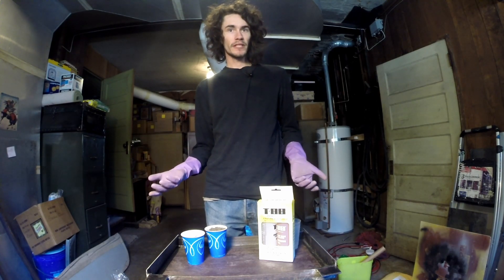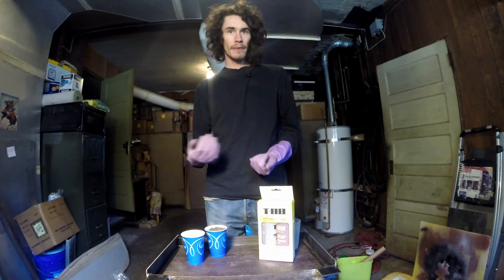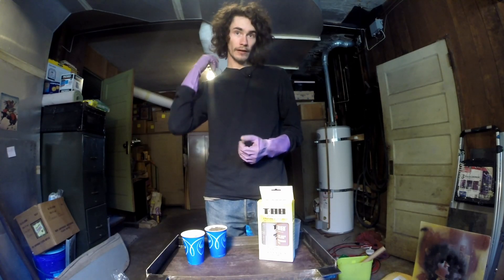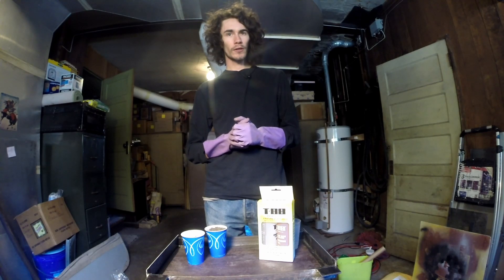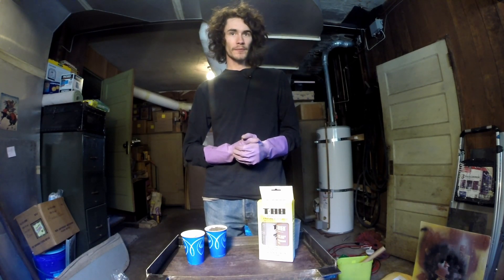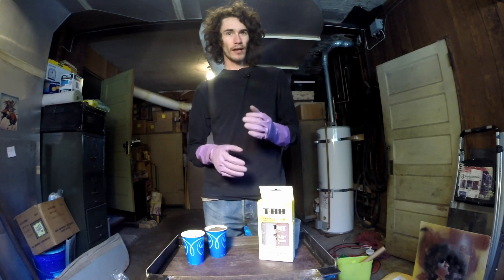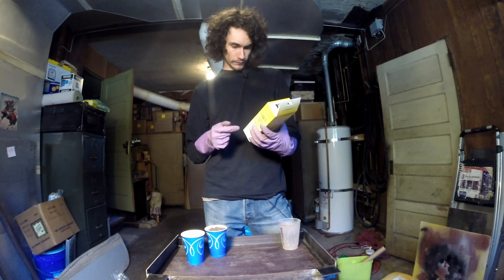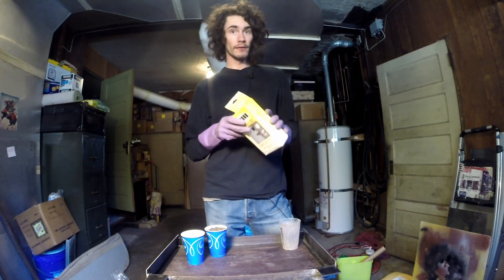The most expensive material in all of this is the epoxy. Each bag of probably 25 to 30 pounds at least of sand and gravel ran me no more than about six bucks a bag, while the epoxy ran my friend who bought it for me about 25 or 30 bucks for a total of 16 fluid ounces when combined of epoxy resin.